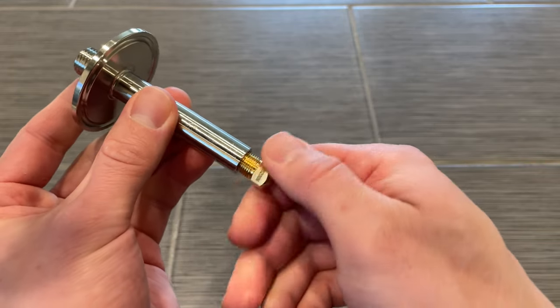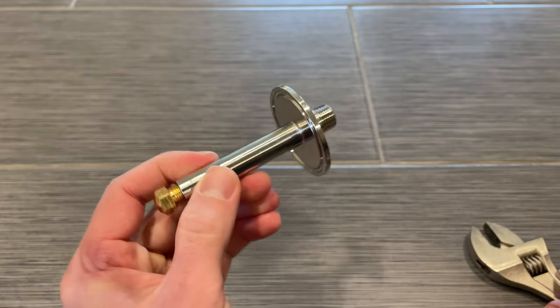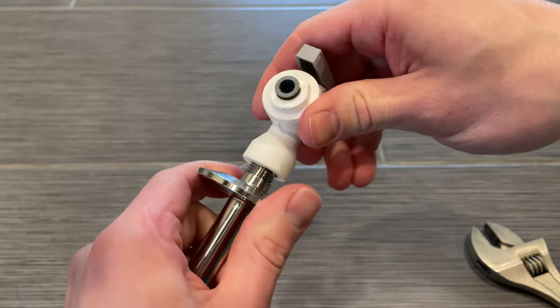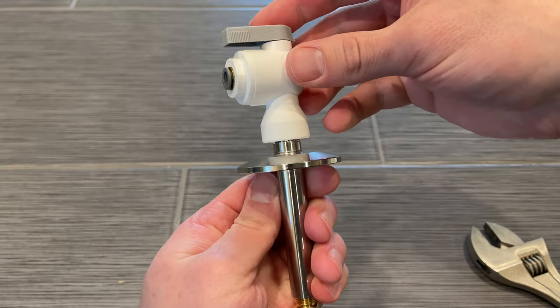I should mention the only pre-assembly I didn't show was this nozzle that threads into the bottom of the spray assembly, and then this plastic disconnect that threads into the top. I wasn't a huge fan of the plastic threads on this piece, but it was nice that it is a push fitting that's compatible with the tubing that I already had.